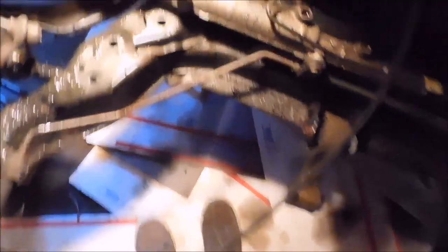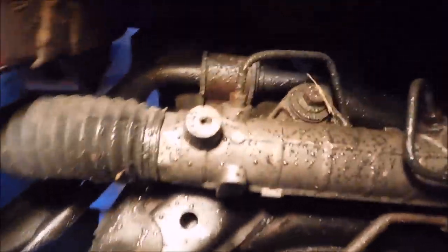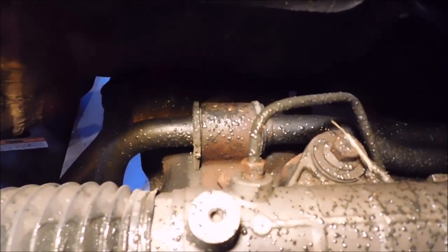Now that both the end links are off, what I'm going to do is just take off these brackets — don't mind all the blown axle grease — and then we will bolt on our new one.